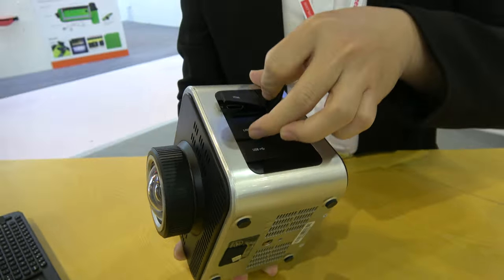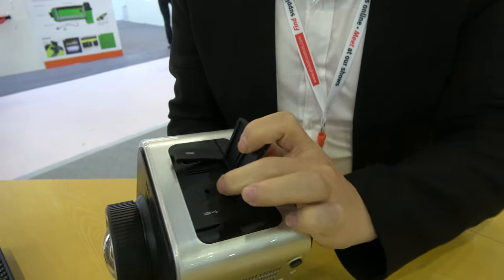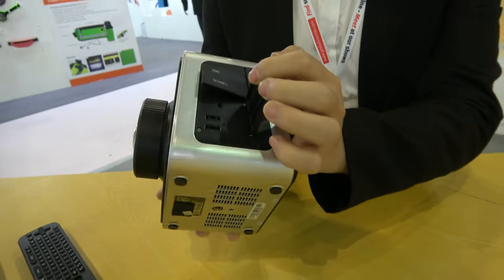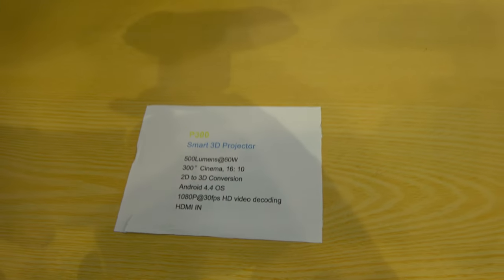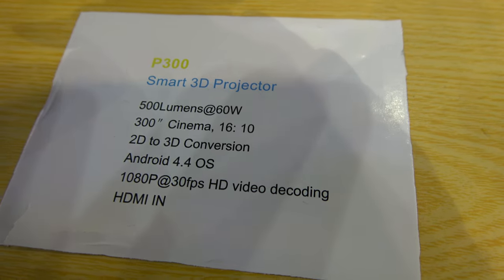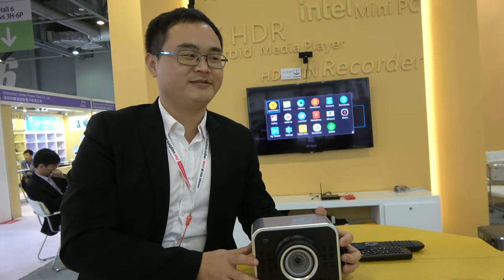Nice. This is the audio line-out and USB. This is the USB. And this is the Smart 3G, 3D, 500 lumen, 300 inch cinema. It's a short throw. Yeah, it's a big screen, short throw.